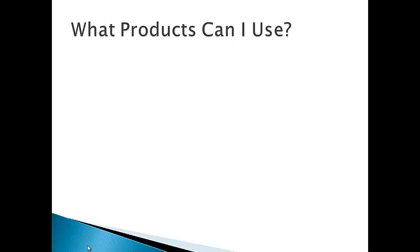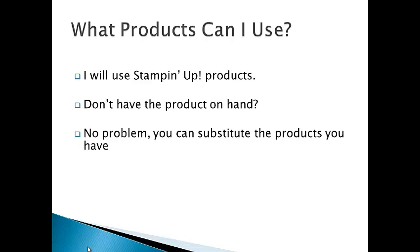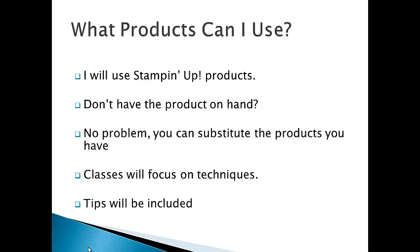So what products can I use? I myself will be using Stamping Up products to create these projects in the classes. If you don't have the products I'm using on hand, no problem — you can substitute the products you have. Classes will focus on techniques and tips will be included.